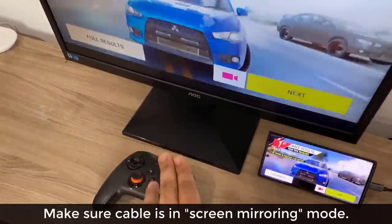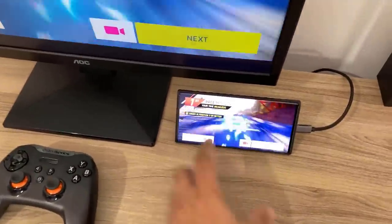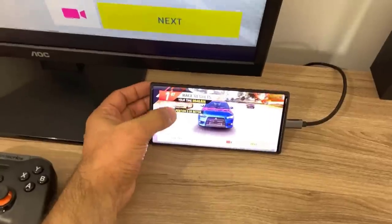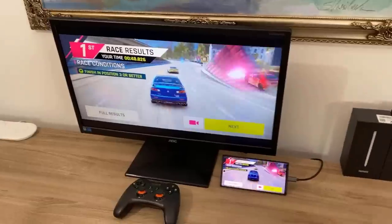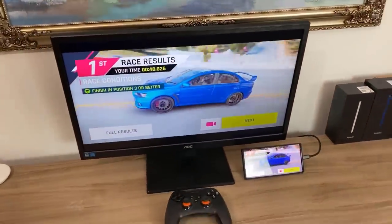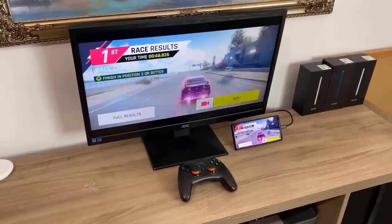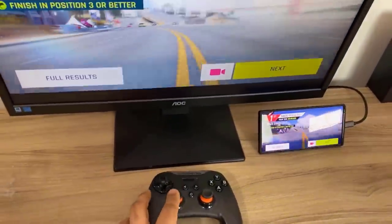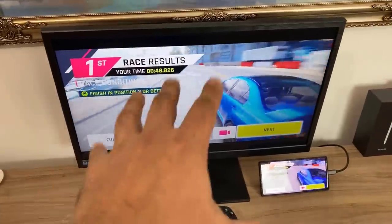That switches it into screen mirroring, from where you can play any game you want on the monitor using the controller — as long as the game is compatible with the controller. You can also just hold the phone and use it as a controller while watching the full screen. Look at those gorgeous graphics — 60 frames per second, 1080p, it looks absolutely stunning.